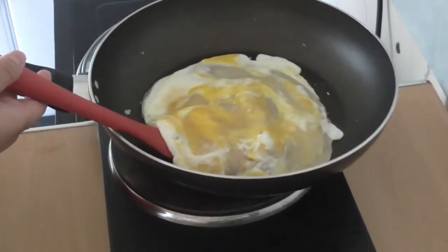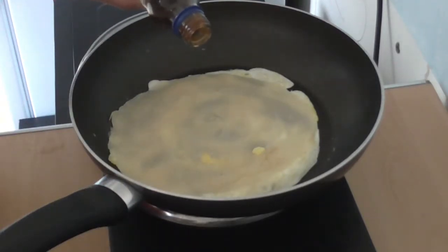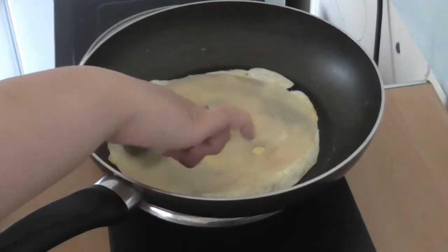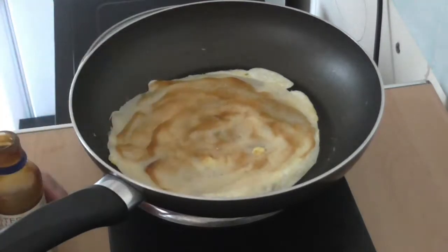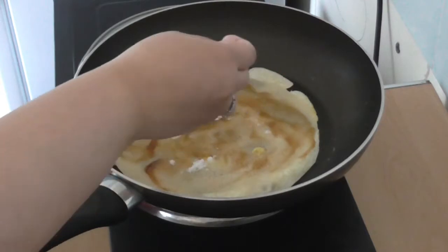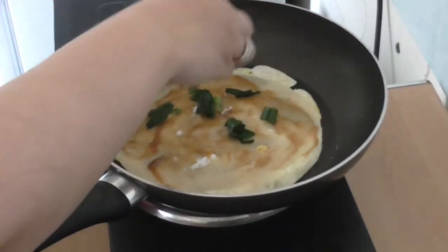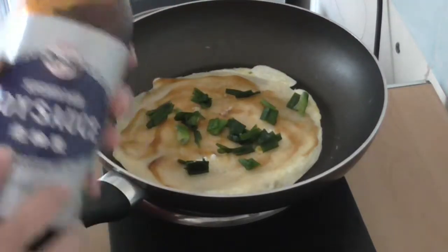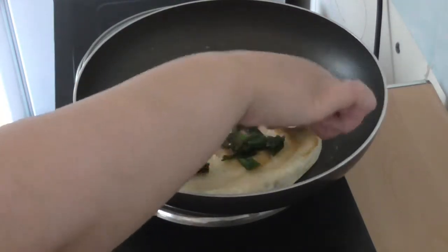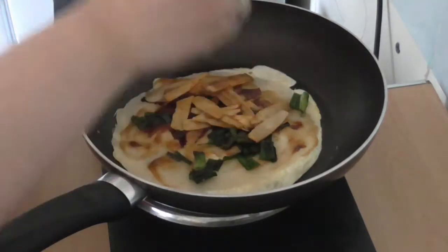So we're going to toss that over now. Next we're using our oyster sauce — just spread that everywhere. We're adding a pinch of MSG as well, just a pinch to give it extra flavor. Then we're putting in our spring onion, as much as you want, a pinch of dark soy sauce.